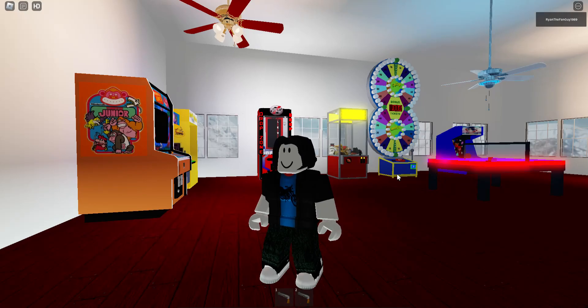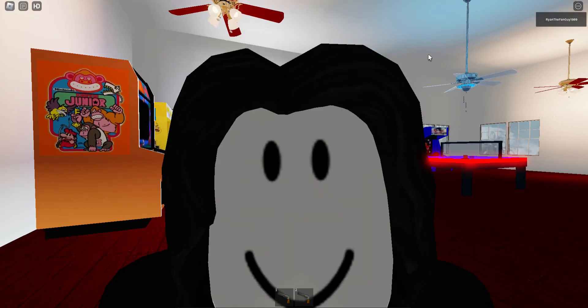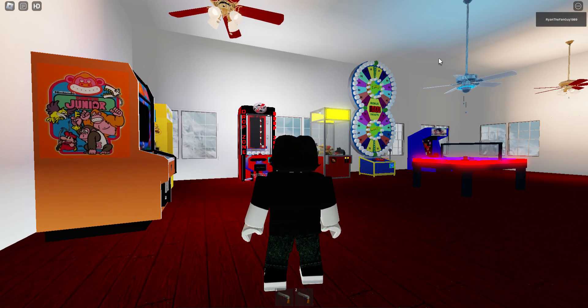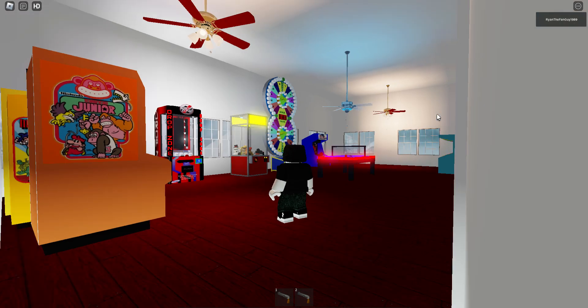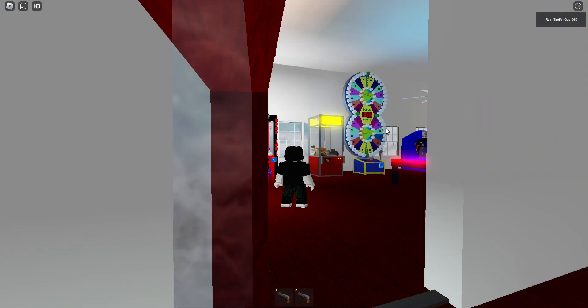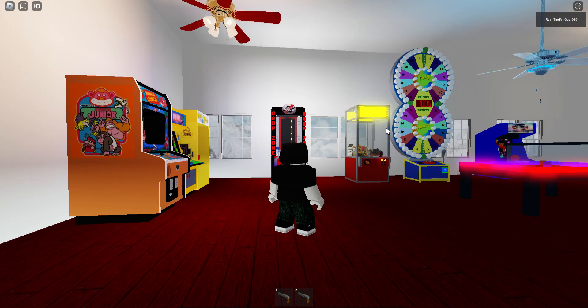I'm going to have to move around a lot in this demonstration because the room is so big and the fans are widely spaced apart. I don't know if I can zoom out. I can't reach them, so I'm going to just have to zoom back in and move around.